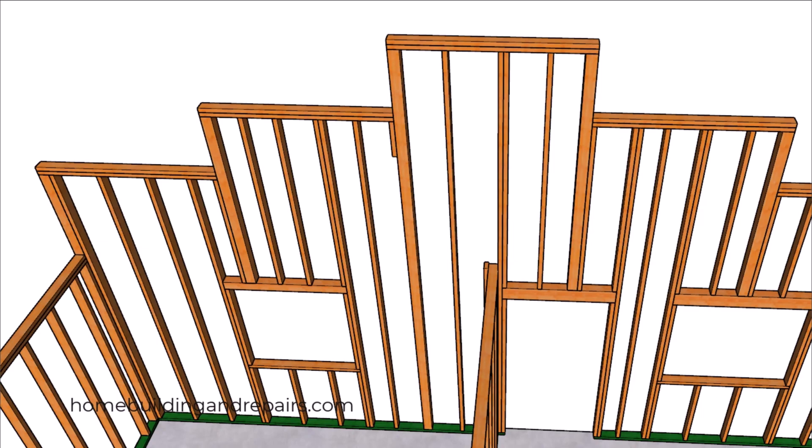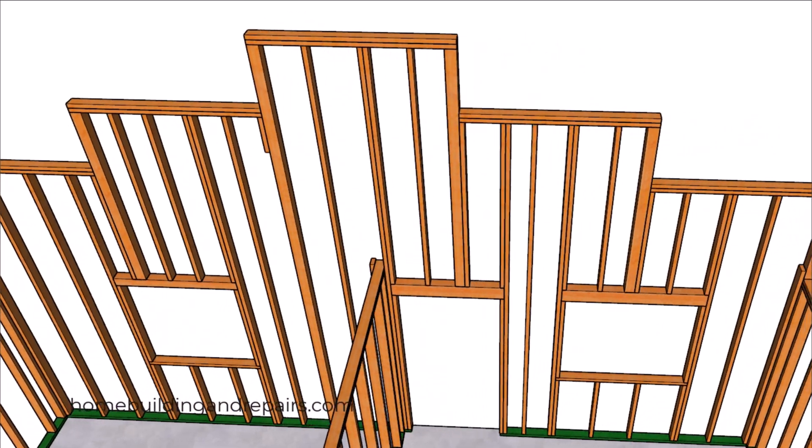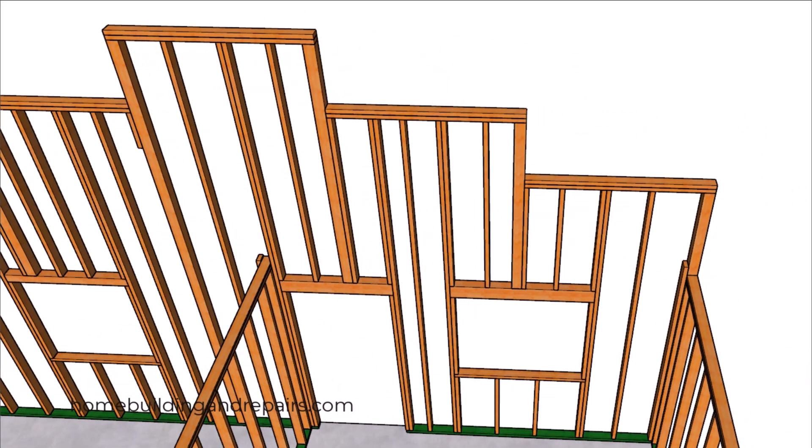You might consider using 2x6 for a wall like this — in our example we're using 2x4. You might be able to get away with nailing a block here instead of running a full-length stud all the way down to the ground. The difference in height between the walls is 24 inches, but yours could be taller or shorter depending on your roof pitch. We have about a 4-in-12 roof pitch here, and with a 6-in-12 pitch there could be a three-foot height difference in the walls.